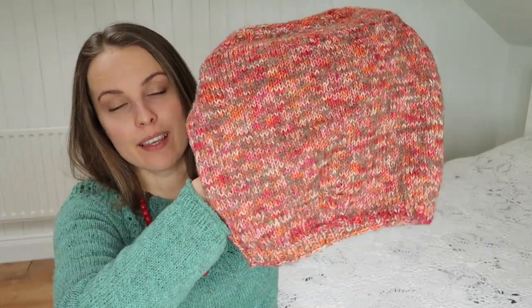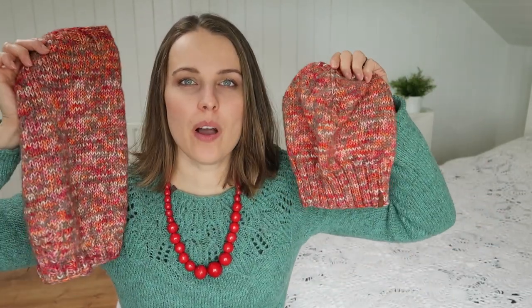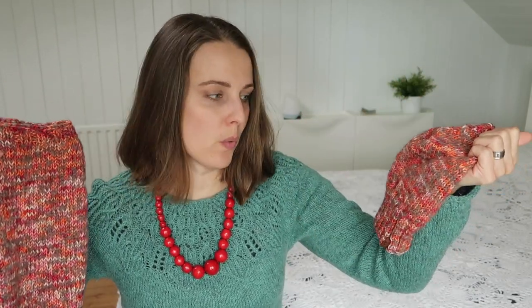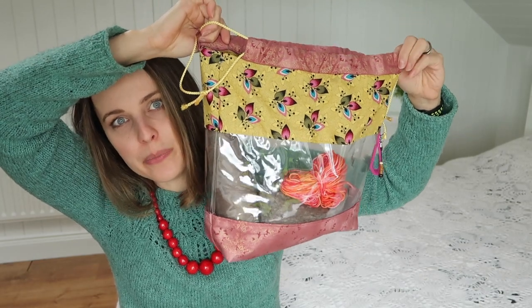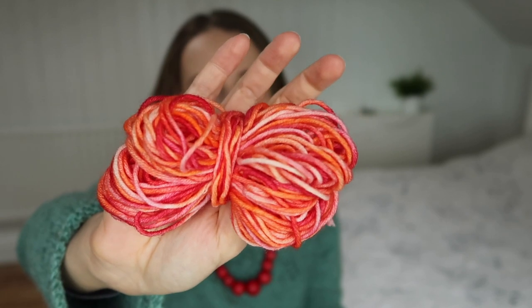I've knitted a matching cowl, and to knit these two I used 200 grams of 100% merino wool. I kept everything in this beautiful bag. As you can see I have some leftovers, so you can see how it looks.